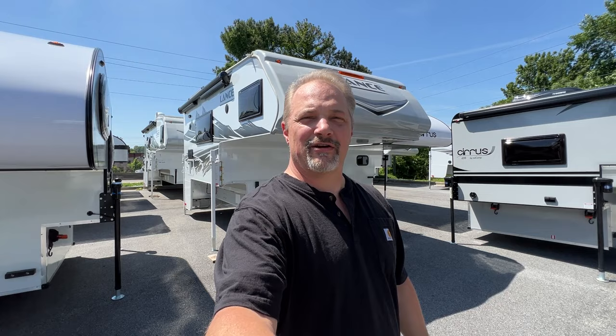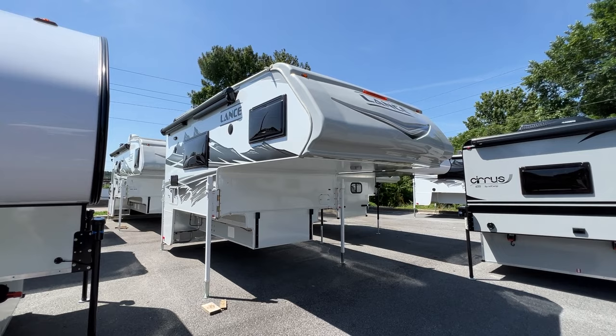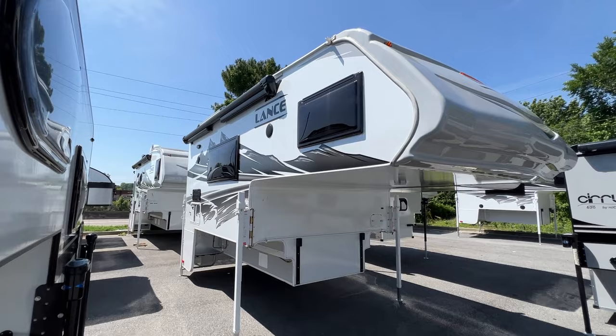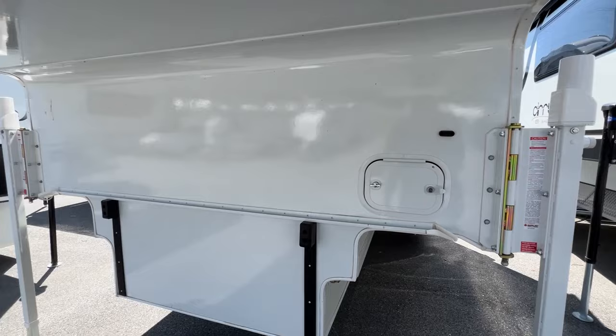All right. So next up is a 2023 Lance 960. I'm very excited to check this camper out. I haven't seen one in person. It's a big camper, but it has no slides. So that's really cool. So I'm looking forward to checking it out. Let's go cruise around the outside and see that first. So there it is — Lance 960. Good looking camper. Very good looking. Good size and good looking.